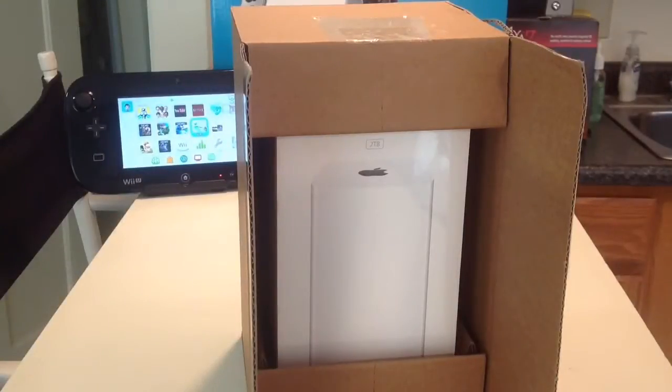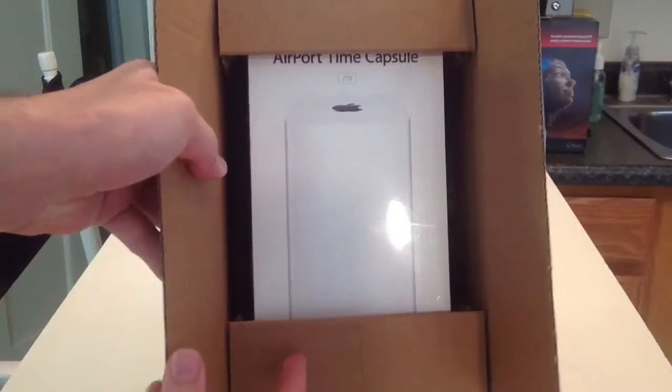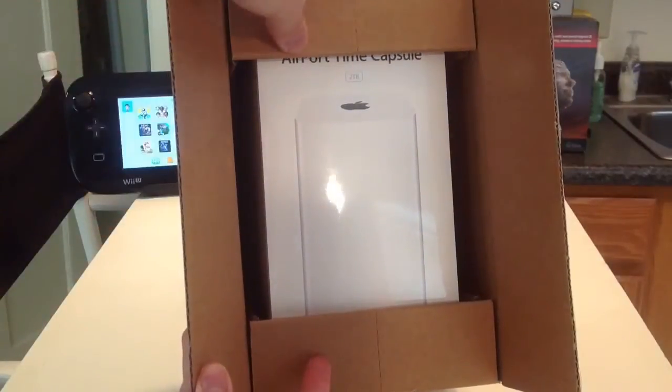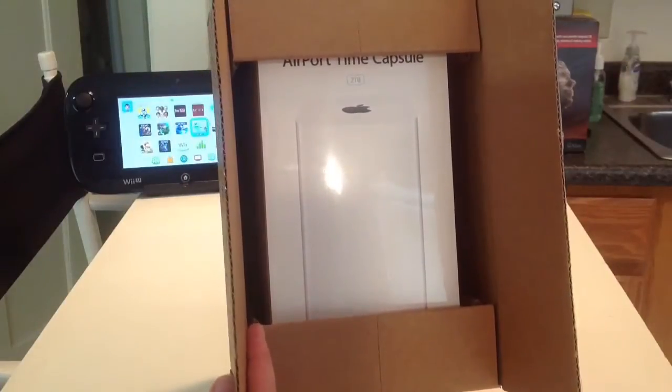Ladies and gentlemen, Candyvin the Gadget God here, and I just got the brand new Apple Airport Extreme Time Capsule. We're going to do an unboxing. I'm going to give you a tour of the product and tell you all of its specifications.